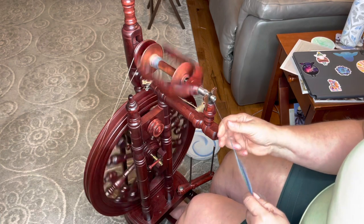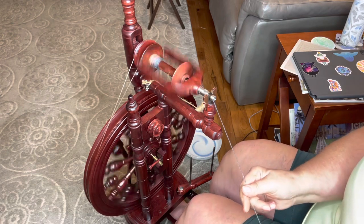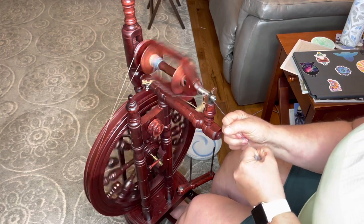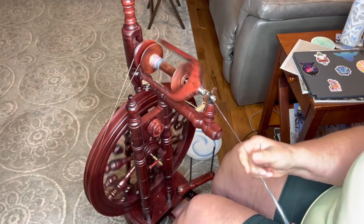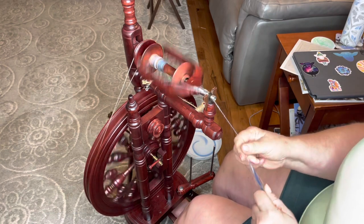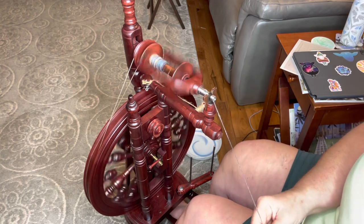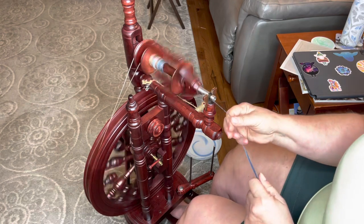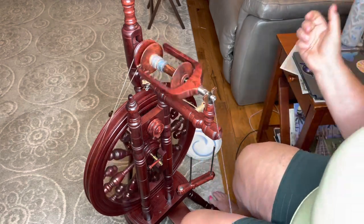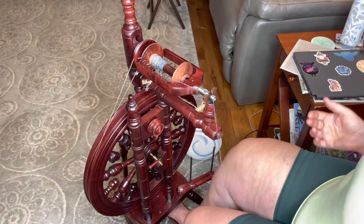If you spin from the fold and then chain ply, you will definitely get something that ends up in a stripe. Depending on how long your color repeat is when you spin from the fold, you can have a really nice repeating stripe pattern, which can be quite lovely. You could divide this into thirds and spin each third from the fold and three-ply it. You could spin the entire thing from the fold and then chain ply it for that stripe look. There are basically limitless ways to decide how you want to ply and spin this, and you can get very different results.